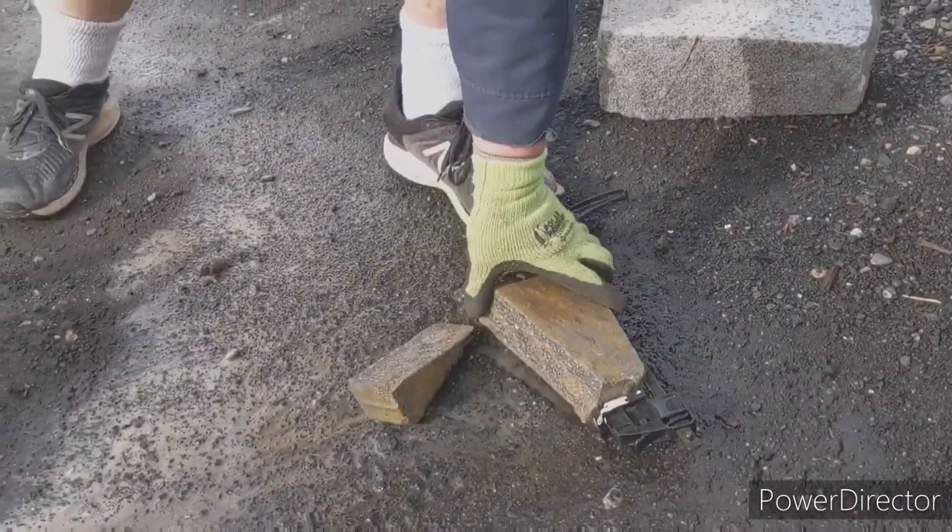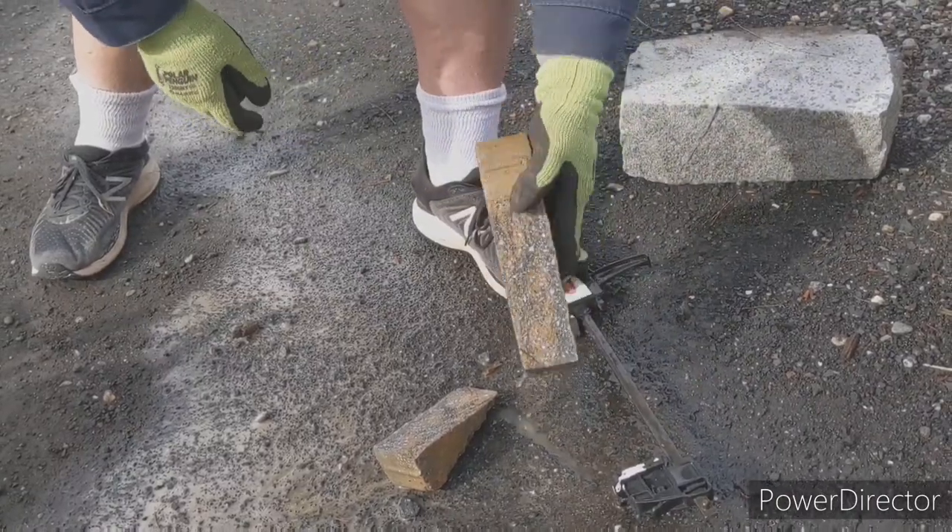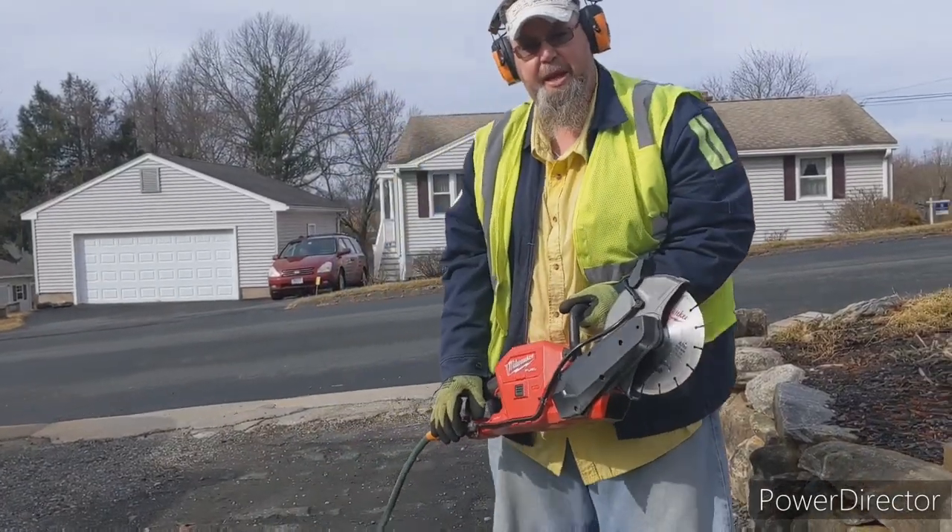Didn't take long at all, even cut through the asphalt. Now we're going to cut through a piece of granite.